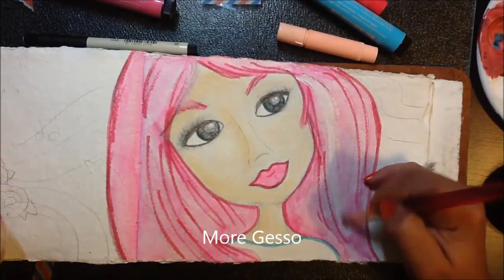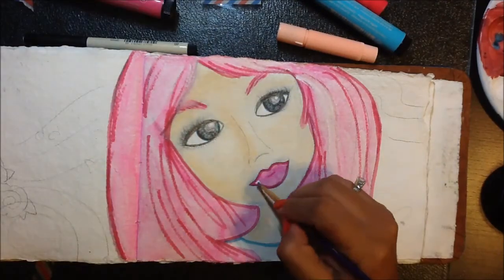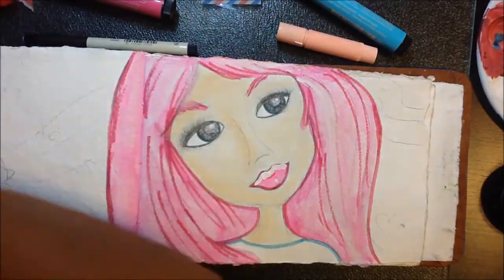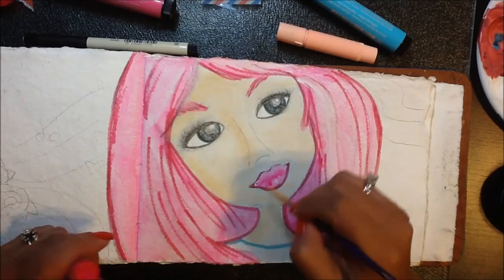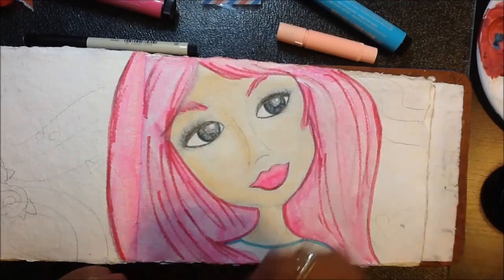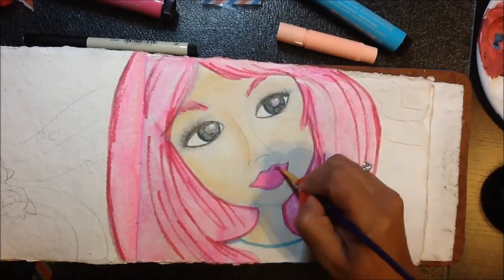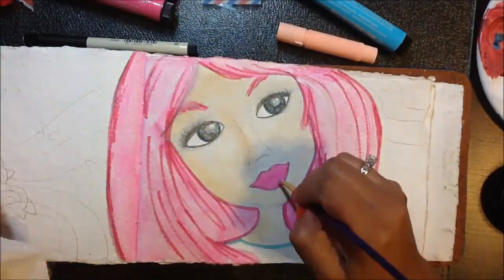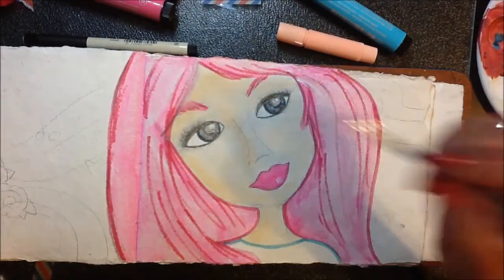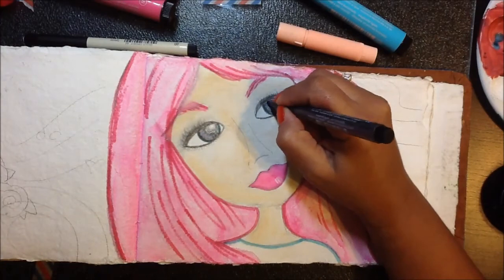If you make a mistake or something comes out a little differently than you thought, what's really nice about gesso is that you can go in and lighten up the color, completely change the color, or fix something. I just keep playing with it until I feel good about it and I like how it turns out.